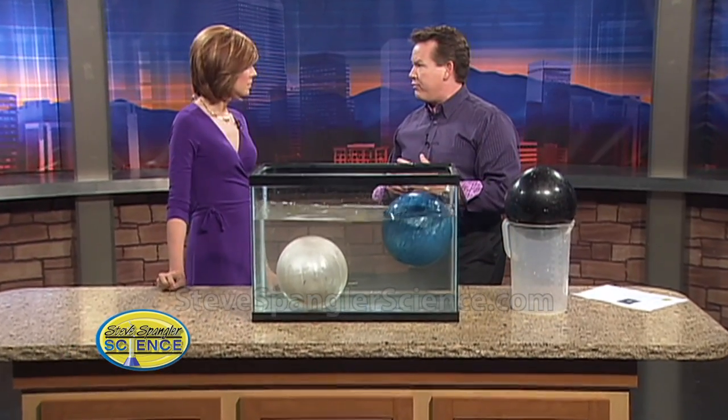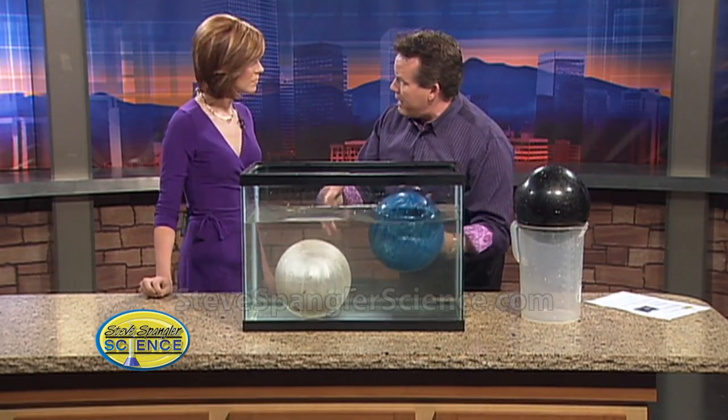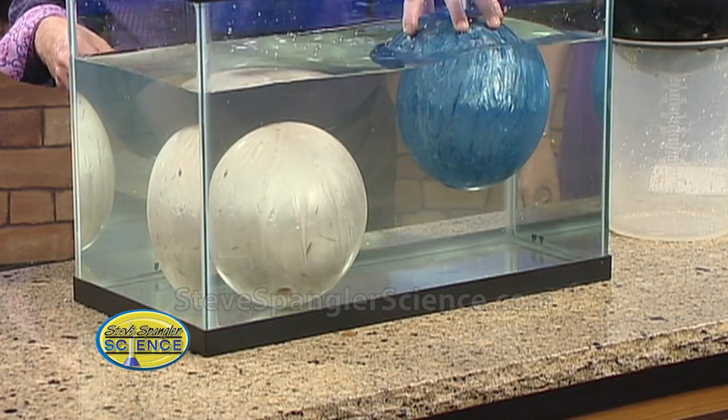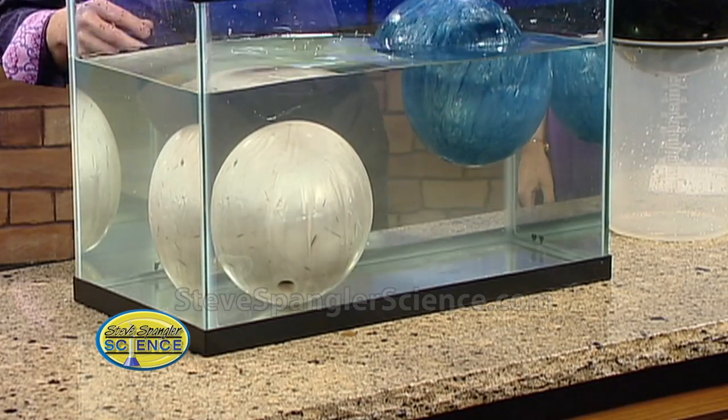It's great for kids to look at because you see an aircraft carrier floats - how does that work? Archimedes says that when you put something in water it displaces its weight in water. The volume of the bowling ball is bigger than eight pounds of water if you think of it that way.